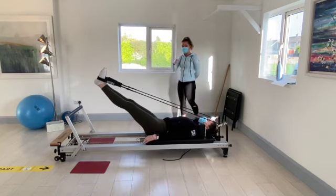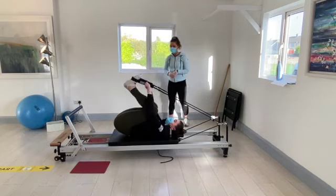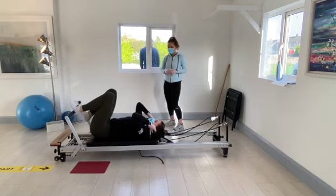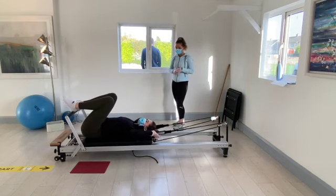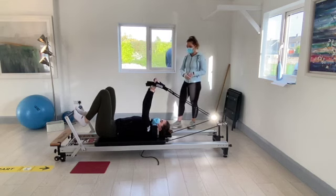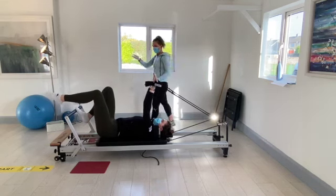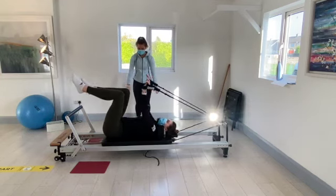Take your time to bring the knees into the chest and pop the straps off the feet. Bring the feet back to the foot bar, straighten away from the shoulder pads a little bit. Keep the straps in your hands because we're going to pop our hands into the small loops. Take the feet off the foot bar into a tabletop position. Slowly bring the hands down towards the pockets and back up.